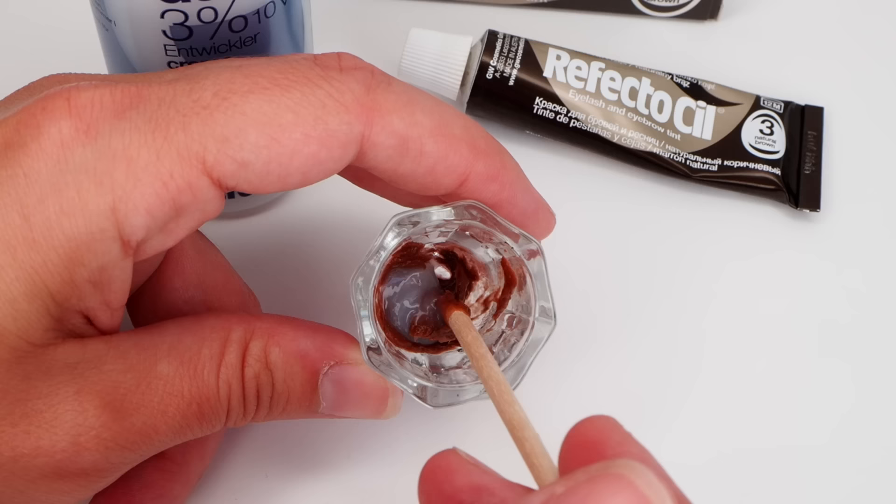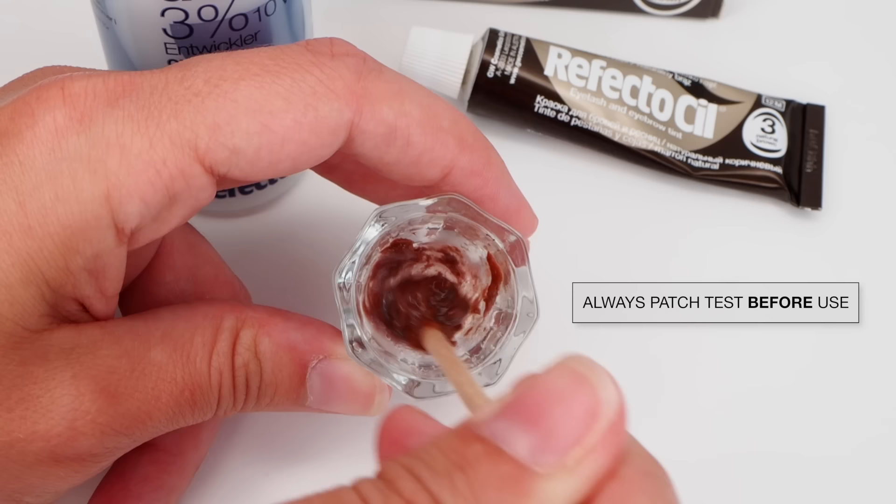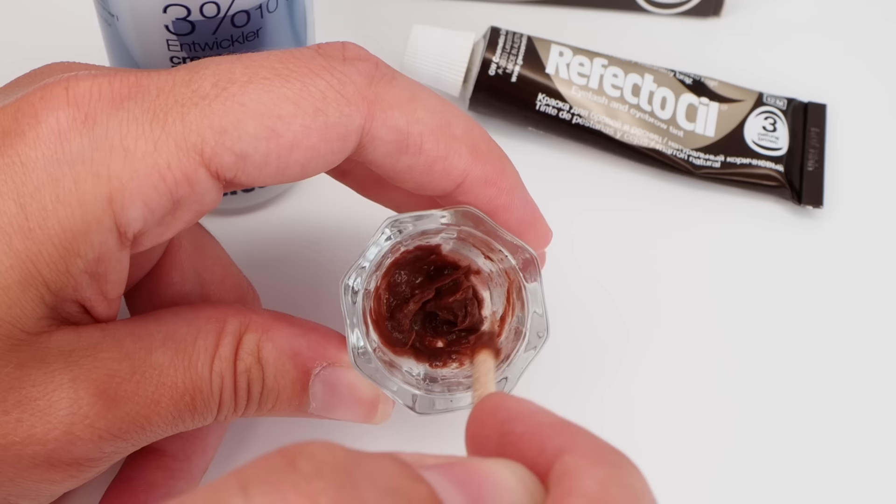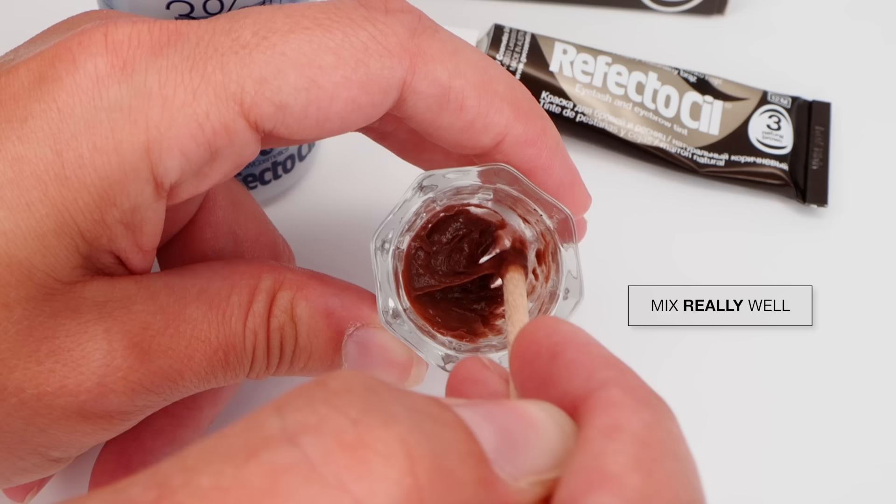You want to mix that really, really well so that you get a nice thick consistency. It's really important that you always do a patch test on yourself — this should be done either behind your ear or on the bend of your elbow. If you don't react within 48–72 hours then you are good to use the tint. If you do have any red blotchiness, you shouldn't use it.